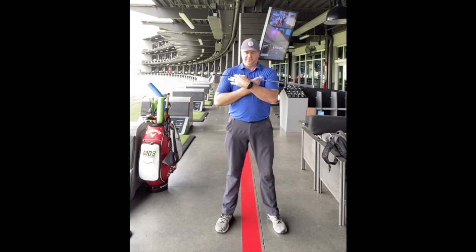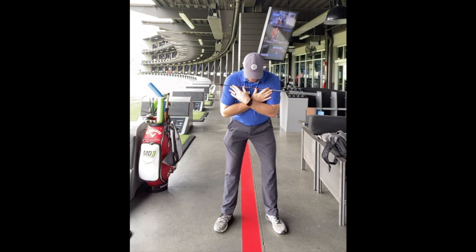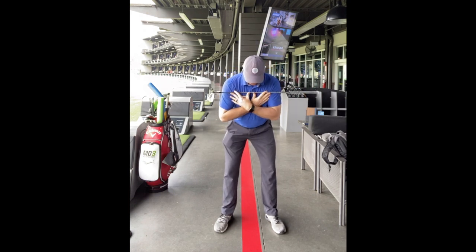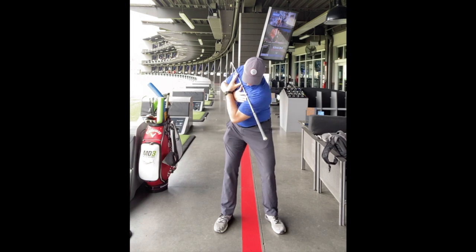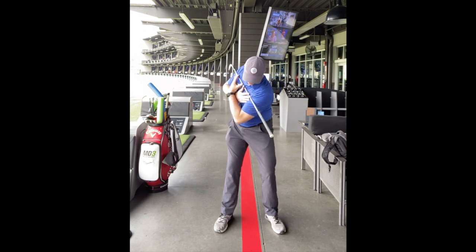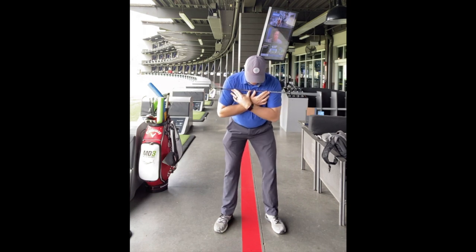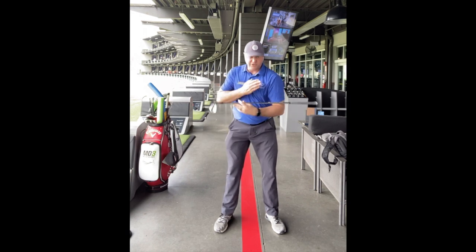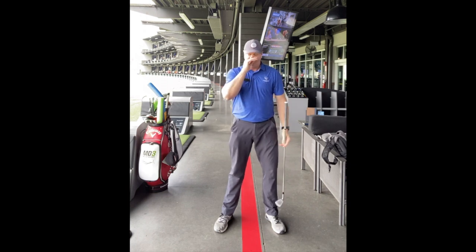For your drill, set up with your head up against the wall and just do little backswing motions, feeling the left knee move down and the right knee straighten a little bit — almost like you're pulling your right shoulder to the target and behind your neck. You can see as I'm doing that, the left knee bends, right knee straightens, and my head stays pretty much in the middle of my body.